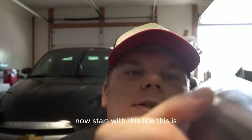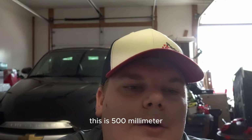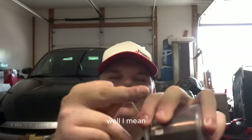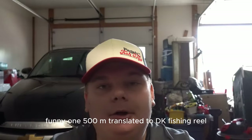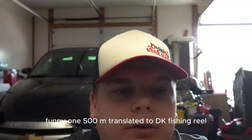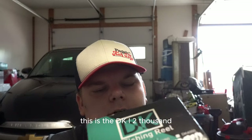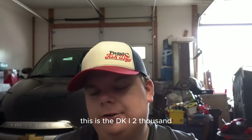Starting with this line - this is just a smaller millimeter, super strong fishing line. This weird green pattern - that is really light line. I don't even know what you'd call that. If I knew what 500M translated to... This is my DK fishing reel, the DK 2000.